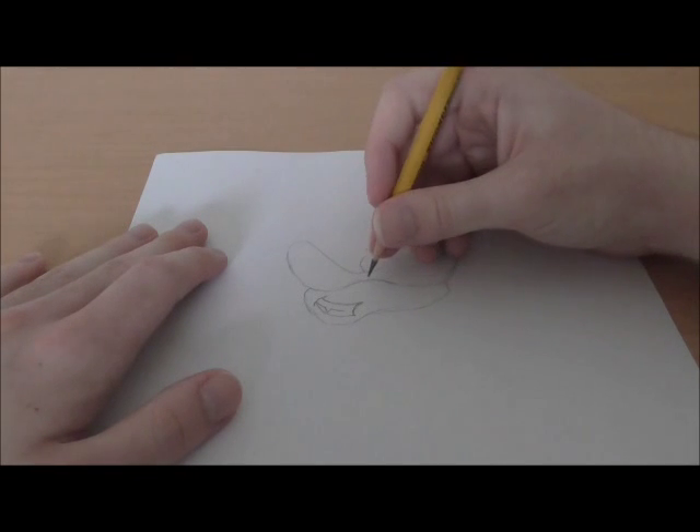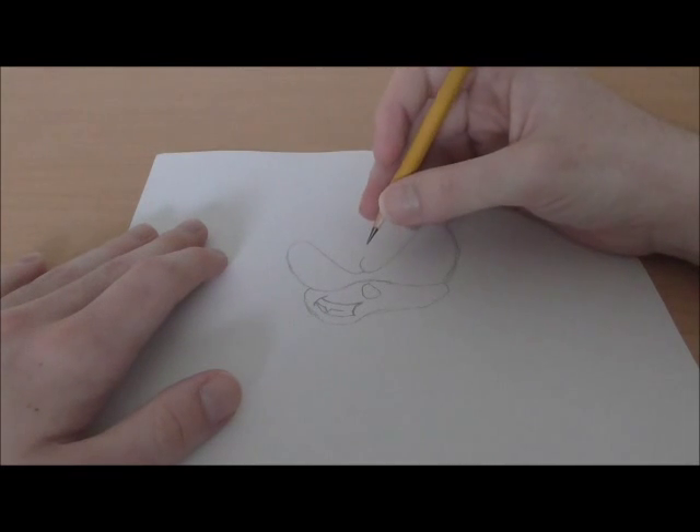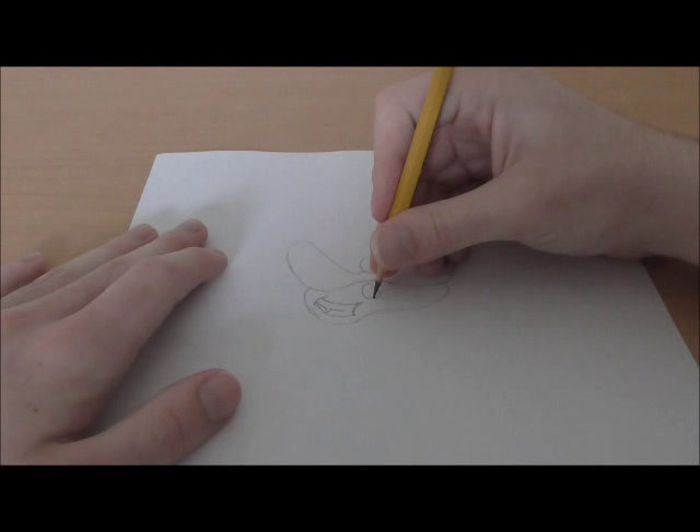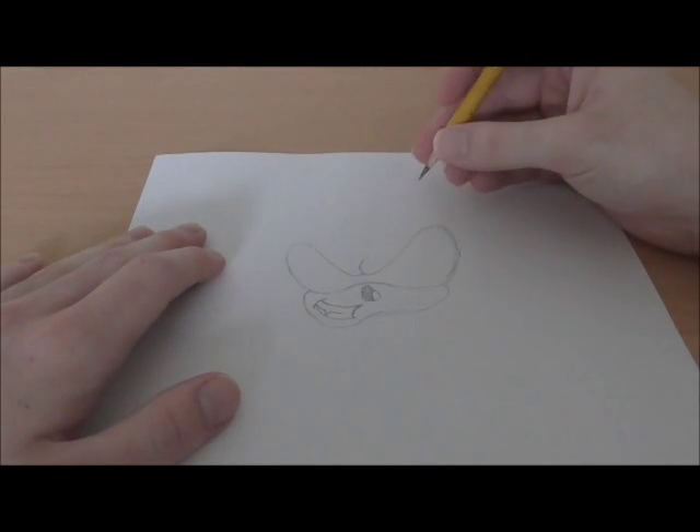Now we are going to draw his nose. His nose is actually facing forward, so it's going to go out like this — like a big blob right there. Then you're just going to draw another little circle in there and you can color it in if you want. That's his nose.